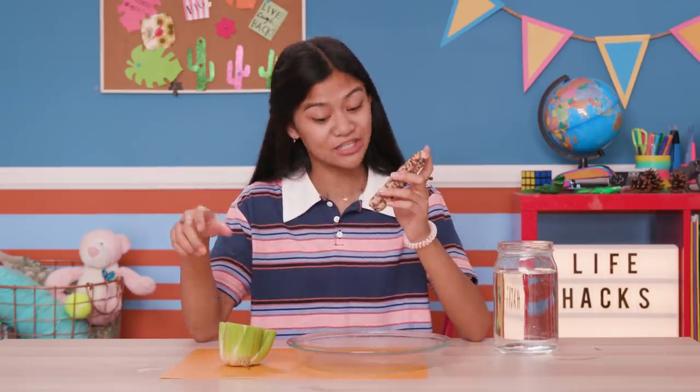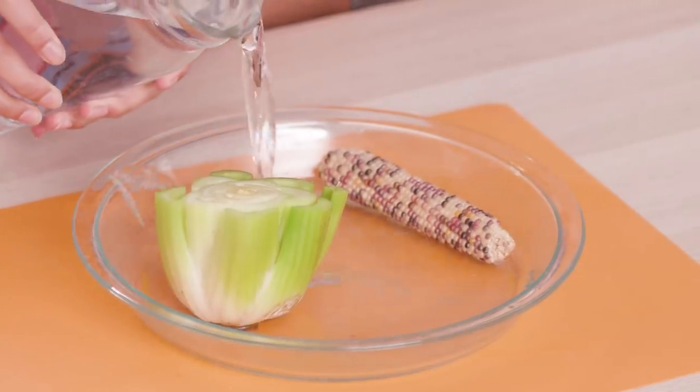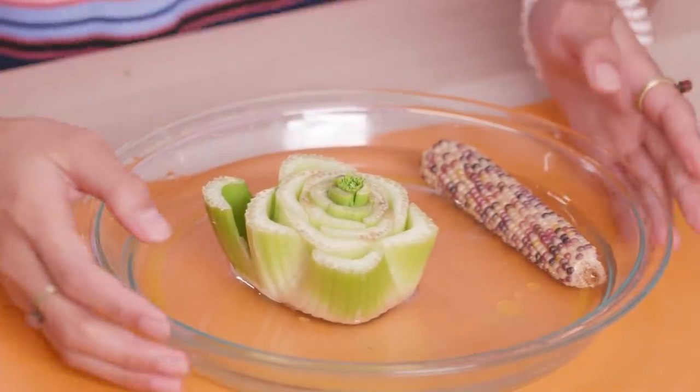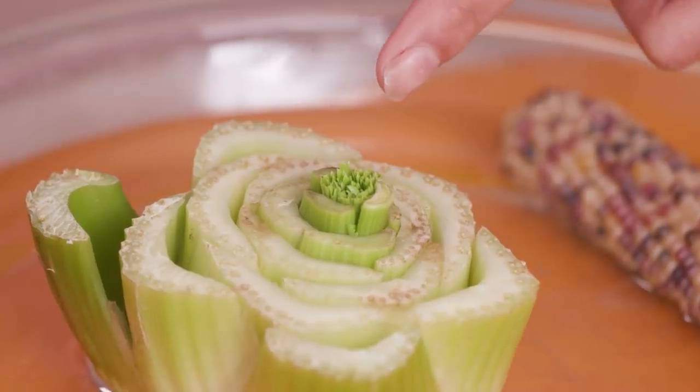Newsflash — this decorative corn is actually just corn. Place them both in a shallow dish and give them about an inch of water, then set it in the window. Just two days later, the celery is already starting to sprout, but the corn takes a little longer. See the little leaves coming up from the middle? Change the water every other day.